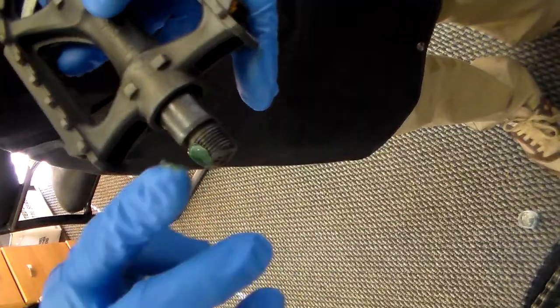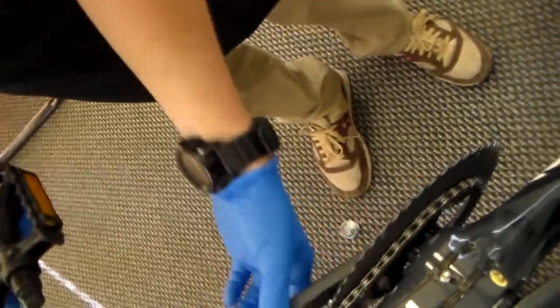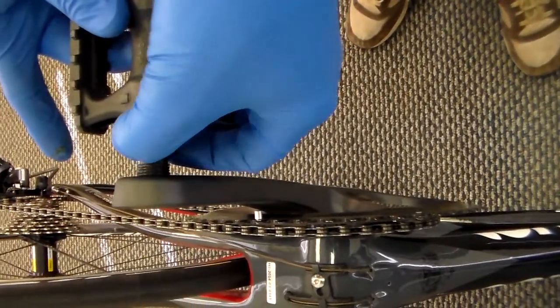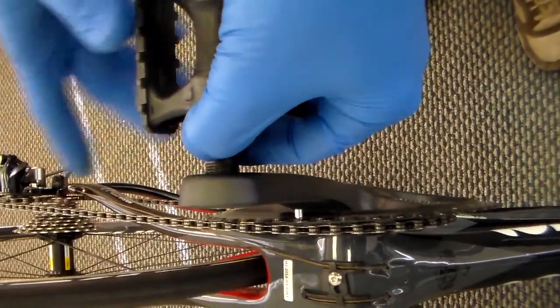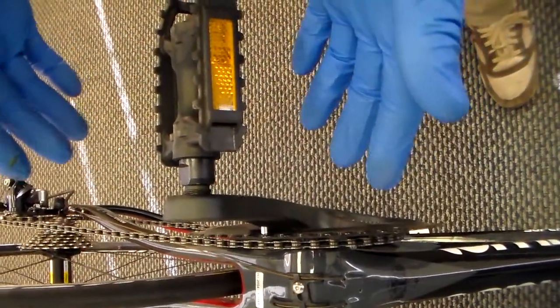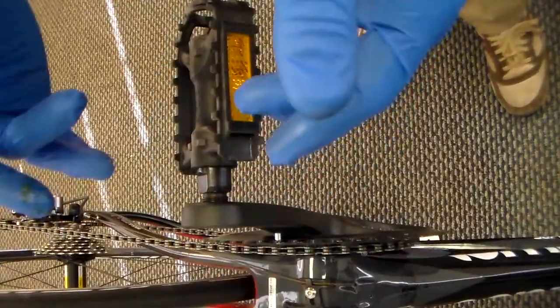Install the grease on the threads of the pedal. Then for this one it is going to be normal threads, so you are going to righty tighty with this one. Once you get it started it should be very easy. If you're encountering resistance you're probably doing it wrong — make sure you have the right pedal associated with the right crank arm.